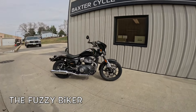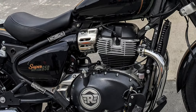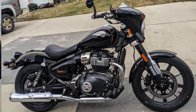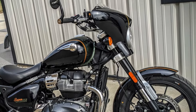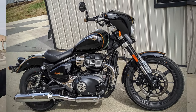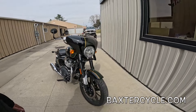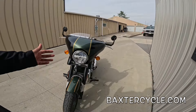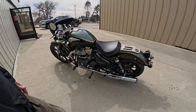Howdy y'all. Fuzzy Biker here at Baxter Cycle in the mighty Minnetropolis of Marnia, Iowa. Look what I got today. This is a friend of mine, Rick, and this is his motorcycle — his special Royal Enfield Super Meteor 650. He's done a bunch of little things to it that just makes this one pop. It's already a beautiful color. It's just a gorgeous machine. Obviously you can see the big things right away but we'll go over the whole thing. Quite a bike.